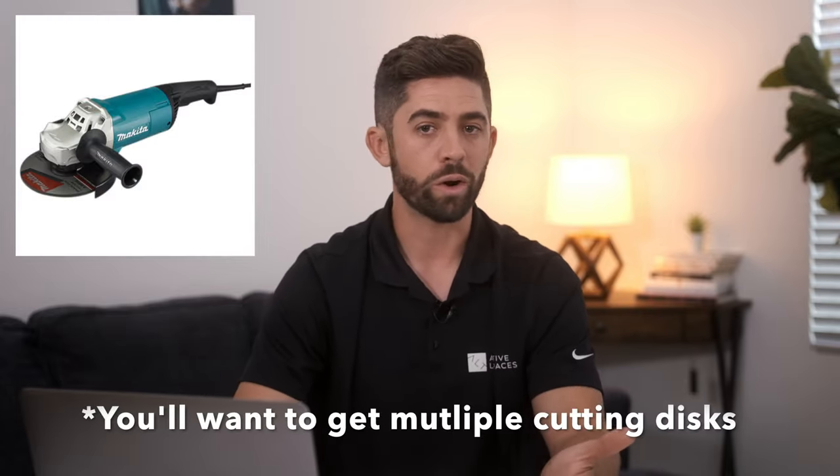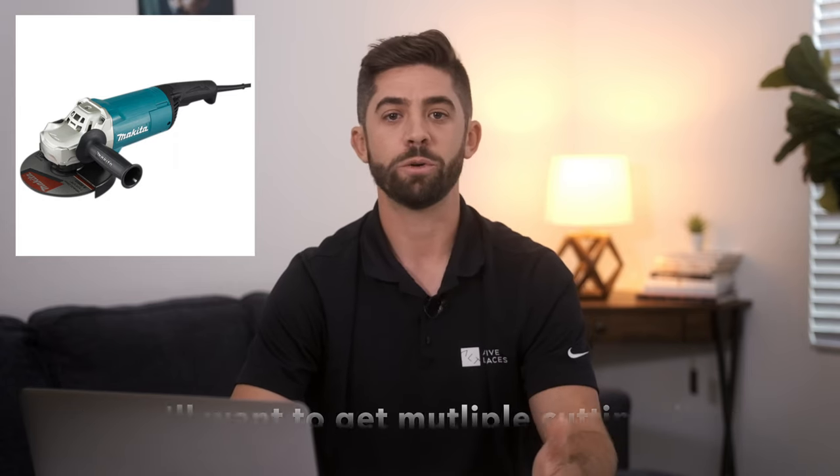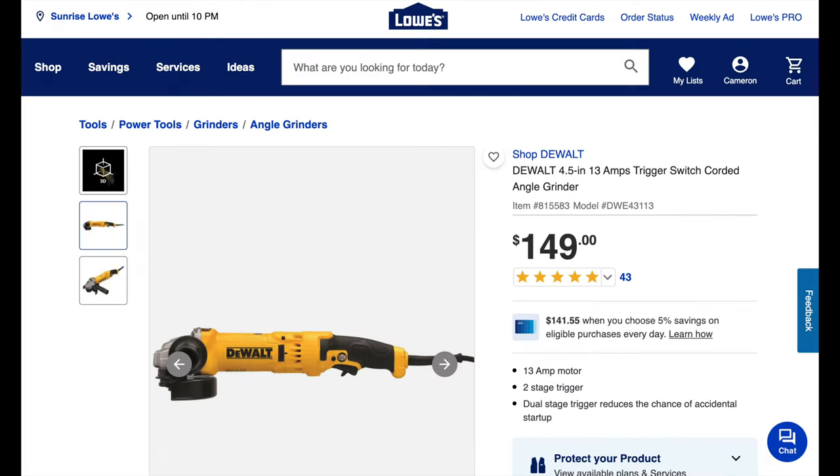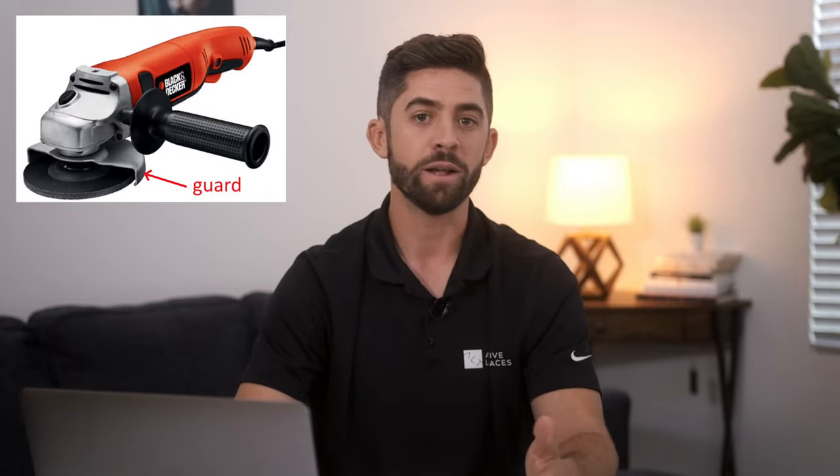For cutouts, it's most common to use a grinder with a small grinding disc. These can be purchased from your local hardware store — you can get one from somewhere like Harbor Freight for as low as $40, or a better quality one for around $150. Make sure to wear all proper gear while doing your cutouts, as this is one of the more dangerous steps in the build process. This includes having your guard on your grinder, safety glasses, heavier duty gloves, earplugs, and I'd recommend wearing a long sleeve shirt and pants.